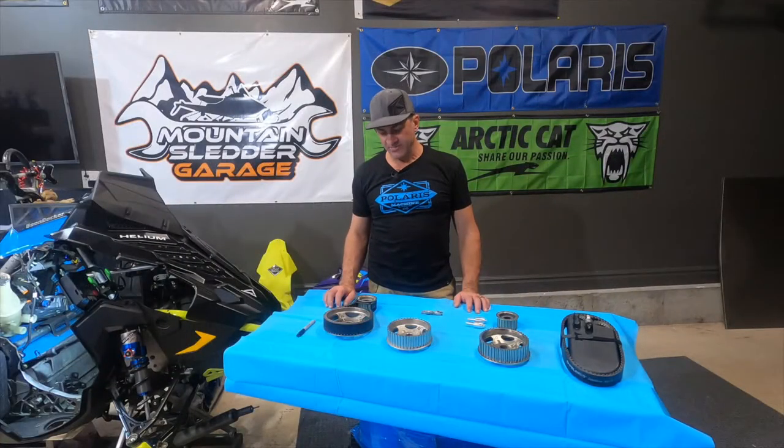Hello everyone, this is Rich. This is the new season of Mountain Slutter Garage. The snow season starts coming up and we want to start putting out a few videos on how to help you guys out this winter.